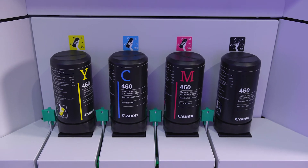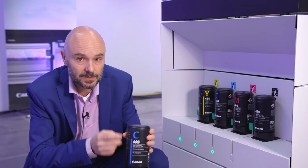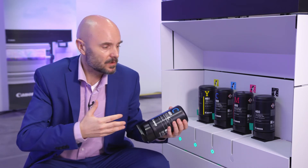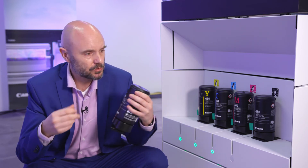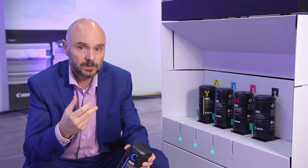One thing you might notice is the bottle size. With the Colorado 1630 we're making the UV gel 460 ink available in 700-milliliter bottles. Why? Basically, with the Colorado 1630 we're bringing UV gel technology to the wider market, making it available for more companies to buy into — companies that might not yet have the volume of a 1650. Together with the concept of modularity and choosing the options you need, we're enabling you to expand your horizon and scale up your business.